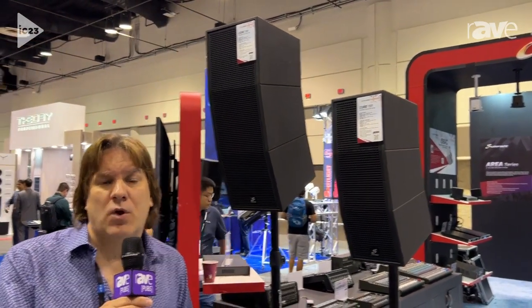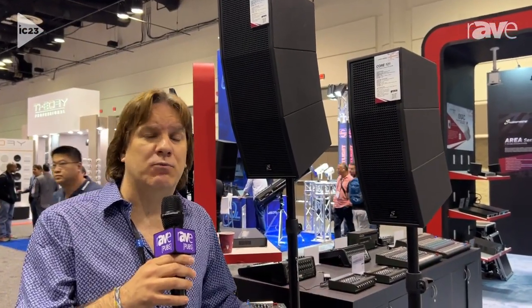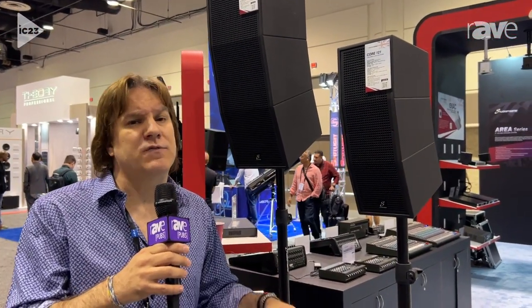The Core series also has a built-in, really nice mixer section, which gives you multiple inputs with individual volume controls.